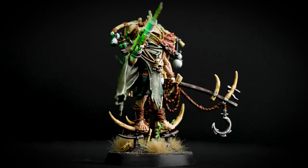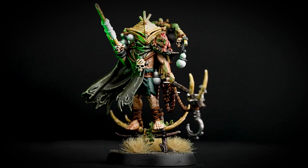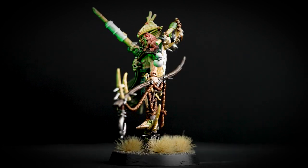With the base completed, our parade ready Witherlord is ready to spread the gifts of plague and pox to all he encounters. Just a couple of things to remember: when edge highlighting, try to use the edge or side of your brush as much as you can, as this will make edge highlighting a lot easier and your lines a lot smoother. Also when applying tufts, remember they have adhesive underneath so you don't need to use glue. We hope you've enjoyed this video and enjoy painting your own Warcry Heart of Gur Rotmire Creed to a parade ready standard. We look forward to seeing you again soon — goodbye.